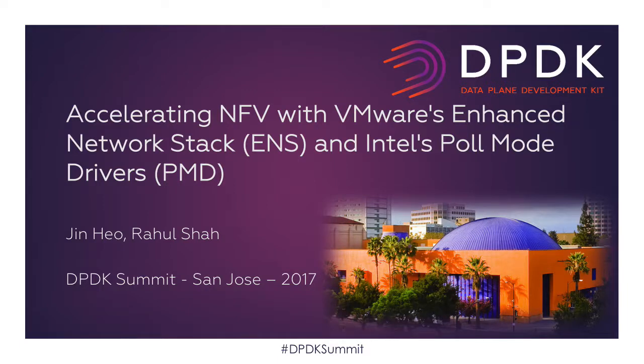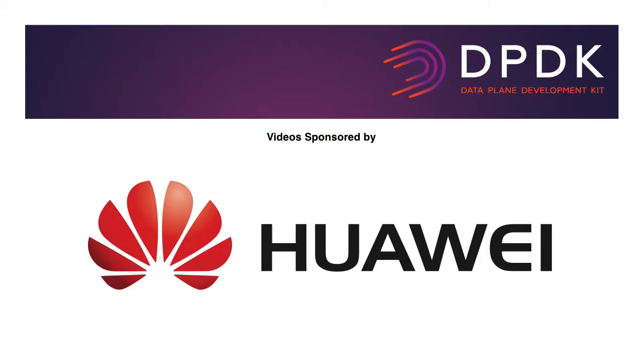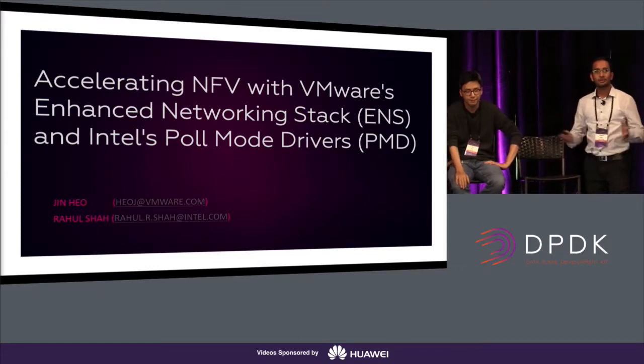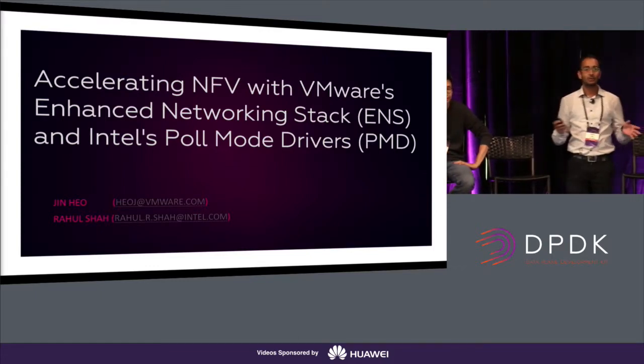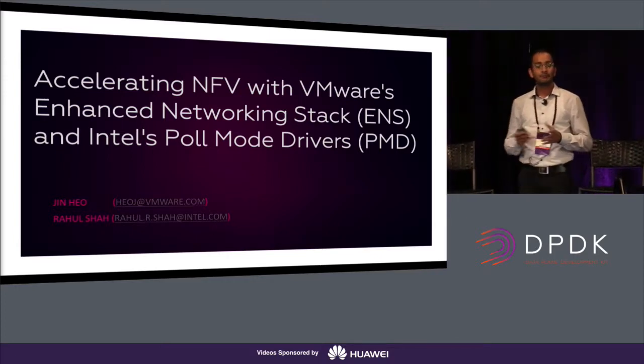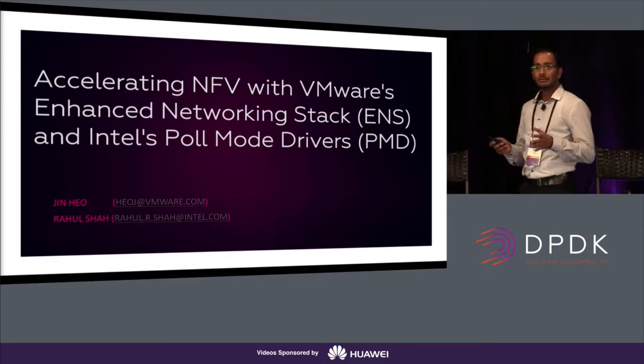Hi everyone. My name is Rahul. I'm a software engineer at Intel, working for the Network Platform Group. And with me joining is Jin from VMware. We are here to introduce VMware's new vSphere Enhanced Networking Stack, ENS, mainly focused for NFV applications.